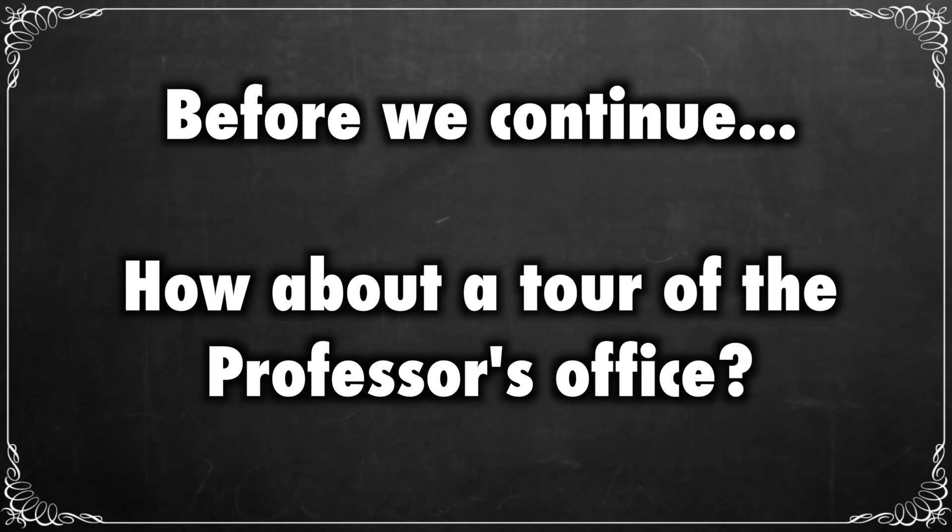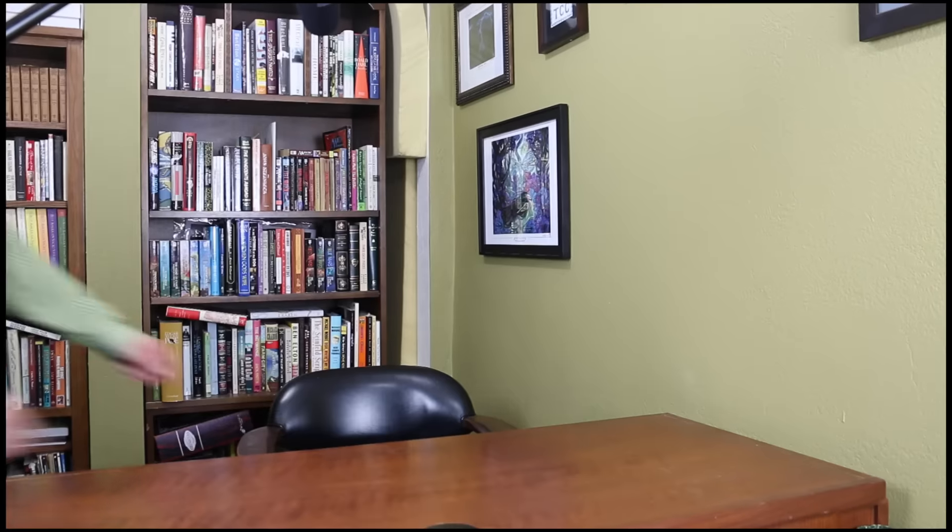Before we continue on, how about a tour of the Tolarian Community College professor's office? Ready for a tour to see what all of that looks like? Oh boy, is it fascinating.